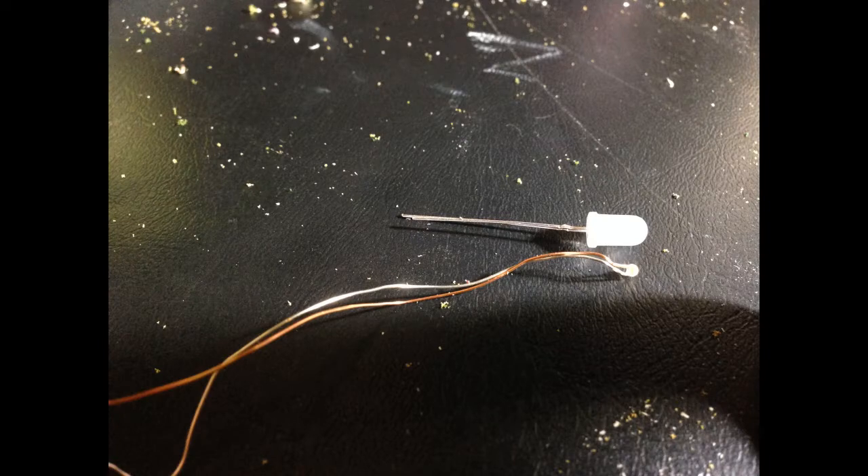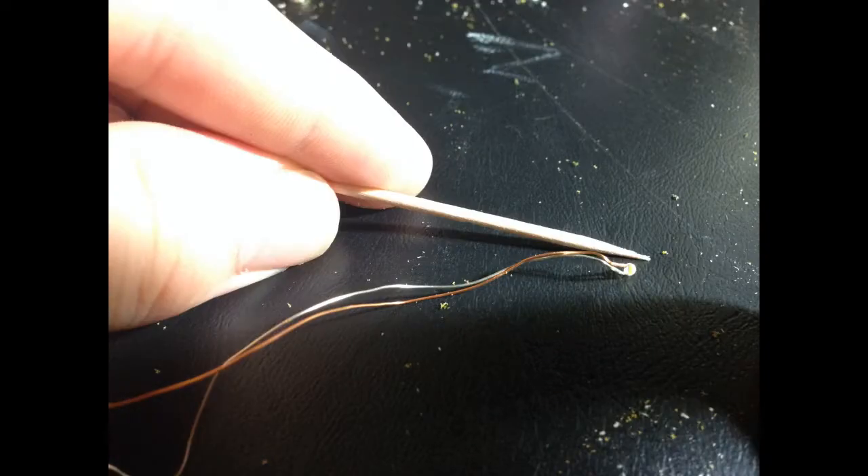In this tutorial I will be using micro LEDs from Amazon. I'm using these LEDs because they are very small and can be easily hidden in the scene.